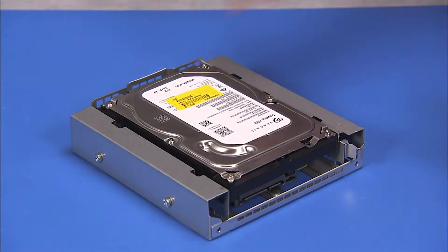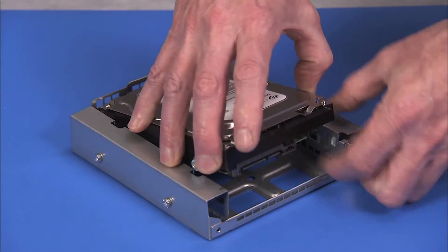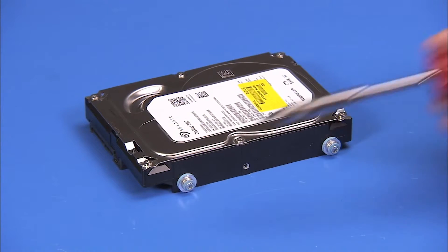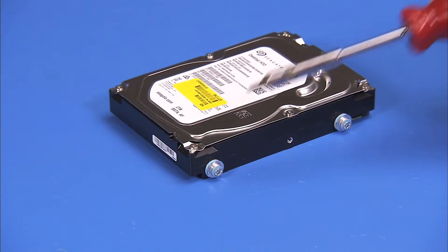If replacing the 3½ inch drive in the cage, pull out on the metal latch at the rear of the drive, tip up the rear of the drive, and remove the drive from the cage. Detach the 4 Torx 15 shock-mounted screws from the hard drive and reserve.